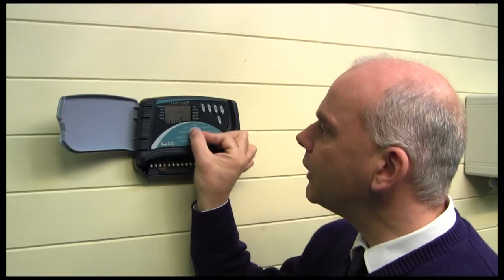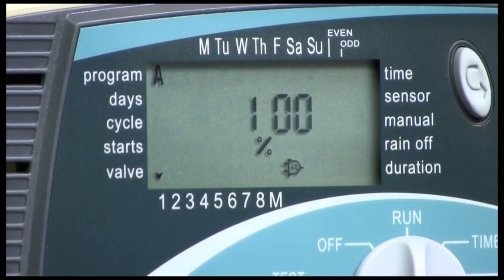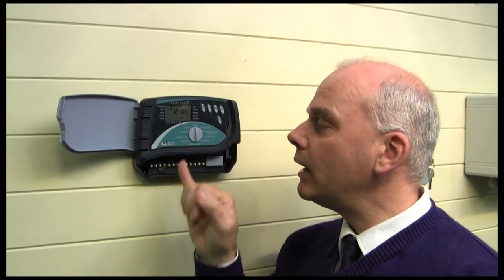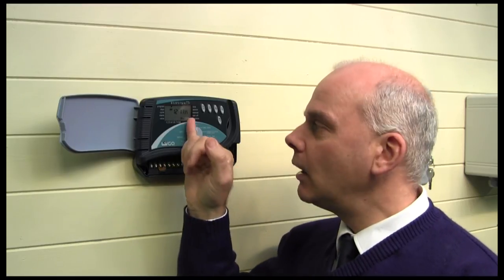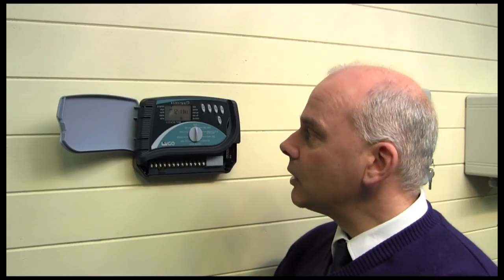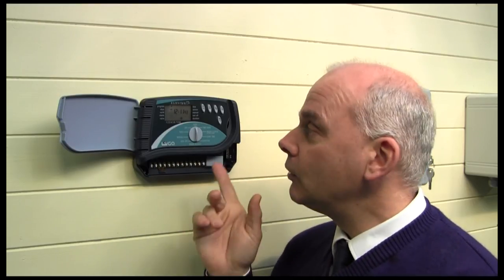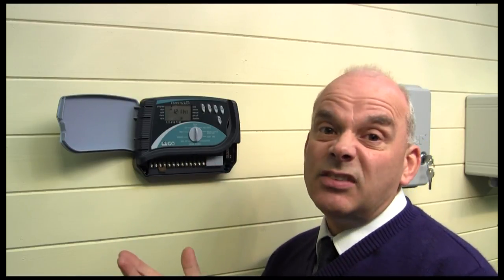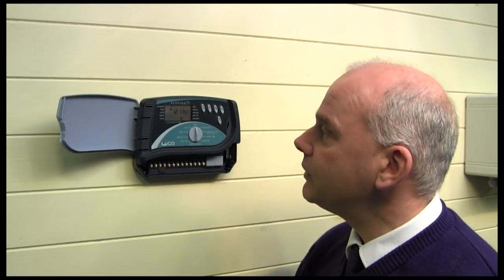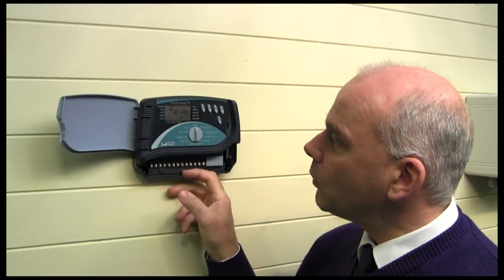You'll notice there's a little icon showing a power plug, which indicates I haven't got a main supply connected. Many of these controllers will indicate on the display what the problem is when you come across one. So always check the display — is there a little icon, is the power turned off, is the rain sensor activated? It's a very simple, neat controller and one that we use quite often.